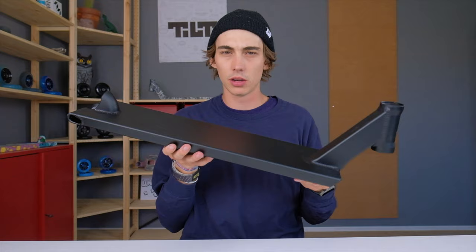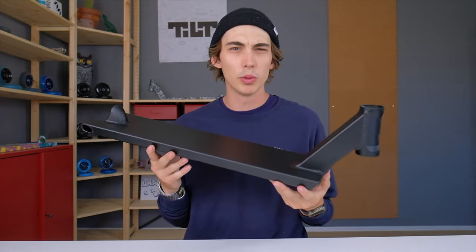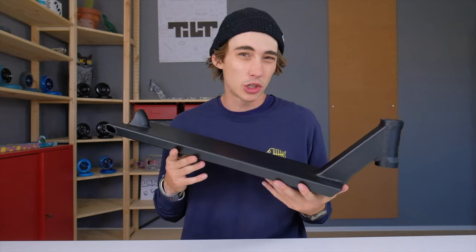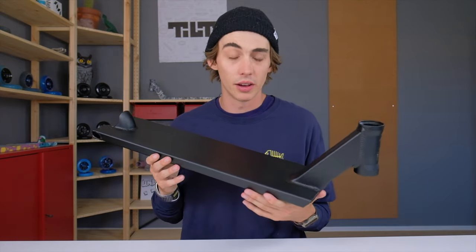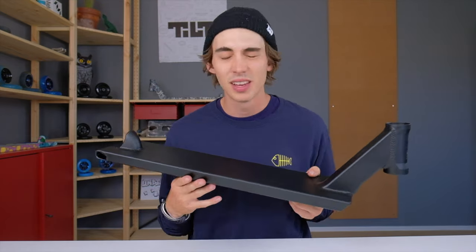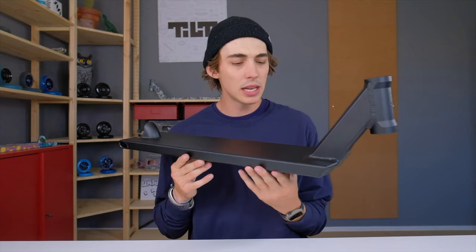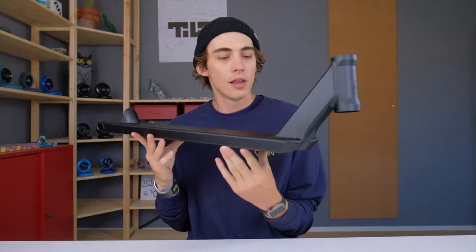Right here is the Theory 3. The reason we wanted to come out with the Theory 3 was basically to have a consistent branded Tilt product that's readily available. There's been such a shortage of Tilt decks recently that we wanted to come out with something that you guys could rely on — something that you guys can go to the scooter shop, ask for, and they'll just have it.